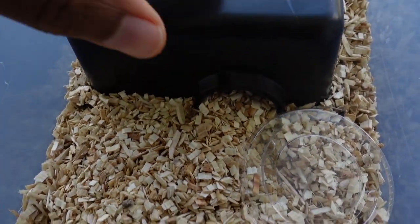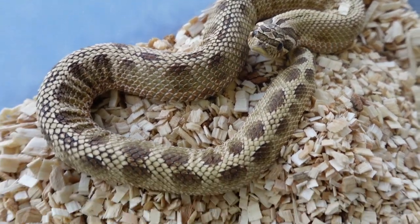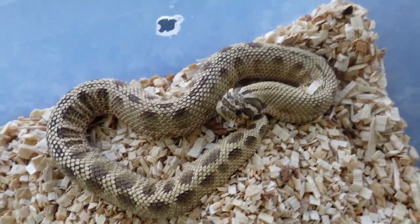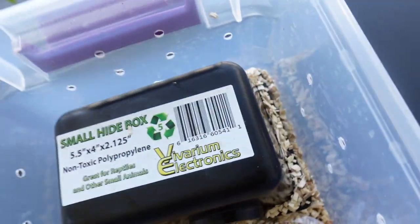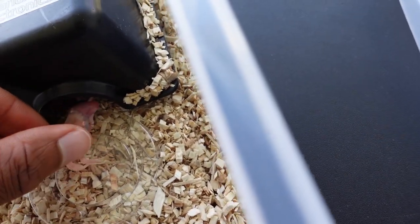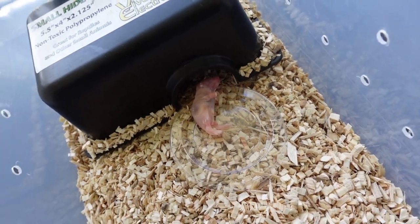Next we got my problem eater Hazel. I tried to feed her on Sunday — I left the pinky in with her in a deli cup for the whole night and she did not eat. I don't know what's going on with her. I'm going to put her back under her hide and leave the pinky right in front of her cave entrance, then get on my hands and knees tonight and pray that she eats this thing.